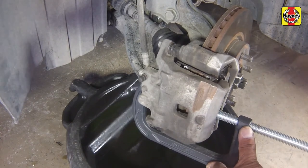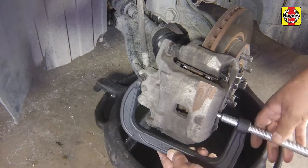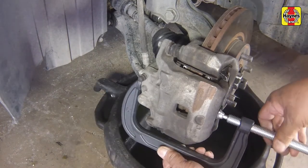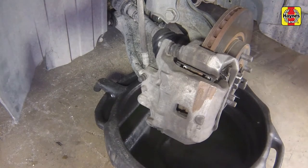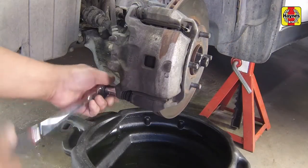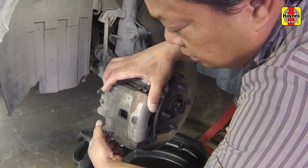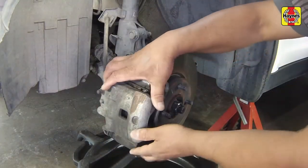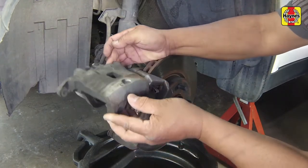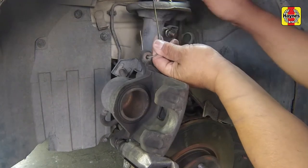As the piston is depressed, the fluid in the master cylinder reservoir will rise. Make sure it doesn't overflow. If necessary, siphon off some of the fluid and only use new brake fluid when refilling. Remove the lower caliper bolt, then pivot the caliper upward to gain access to the pads. Secure the caliper in the upward position with a length of wire.